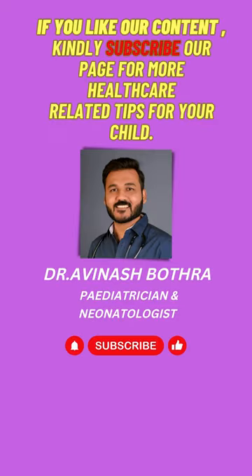If you like our content, do share it with your family and friends. Kindly subscribe to our channel for more child healthcare-related tips to make parenting easy. Thank you.